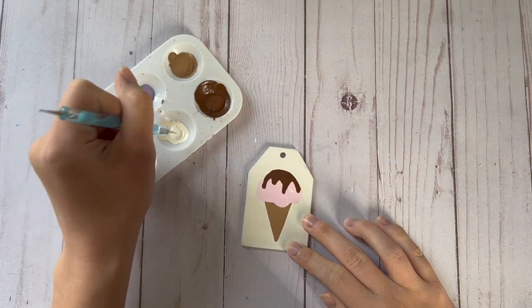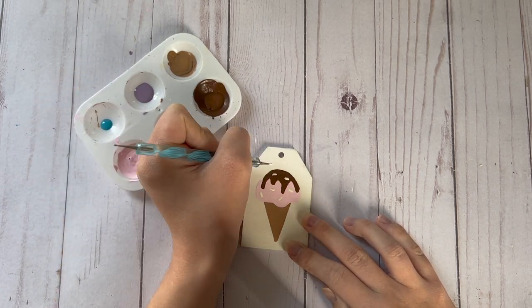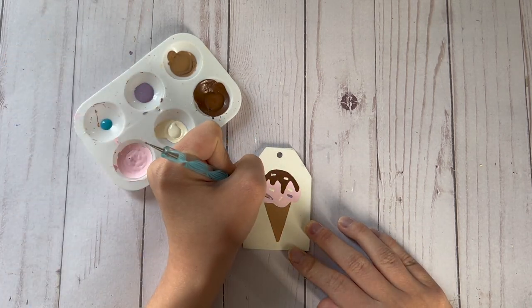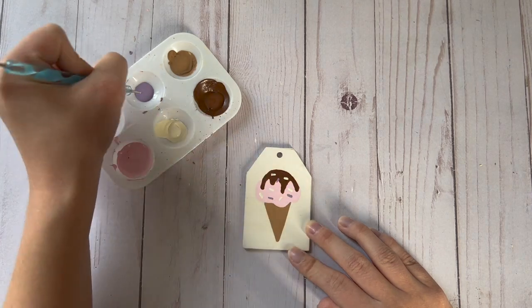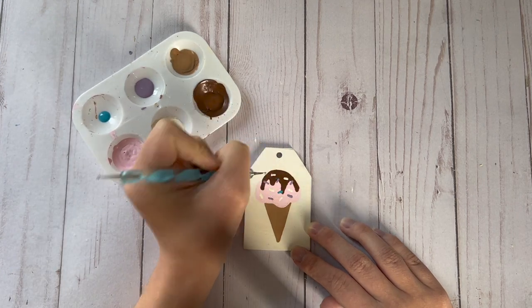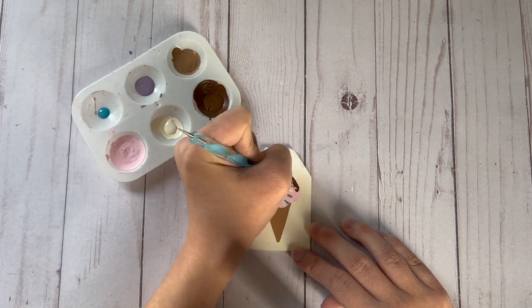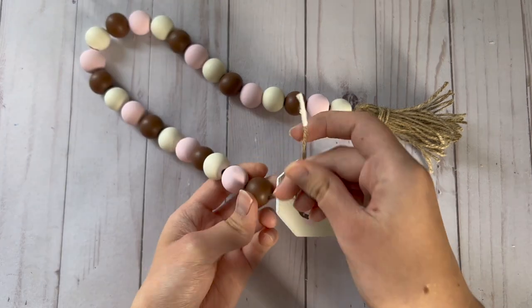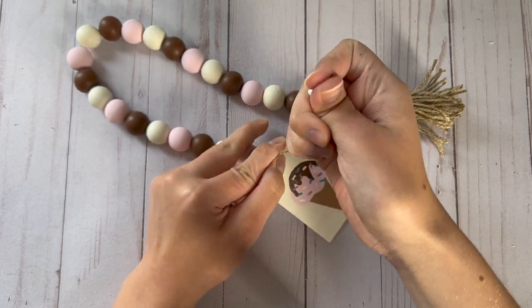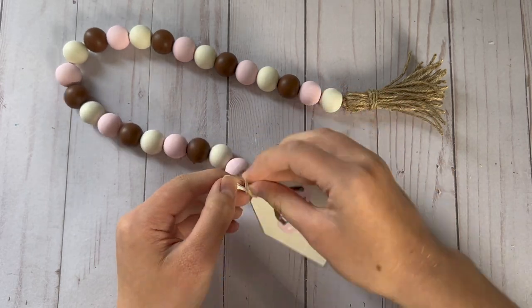Finally I'm going to add some sprinkles using my dotting tool. For the sprinkle colors I'm going to use white, purple, and blue. Once I finish painting my ice cream cone I'm going to tie this wood tag onto the other end of my beaded garland to finish it off. I think this came out super cute and matches the tiered tray really well.